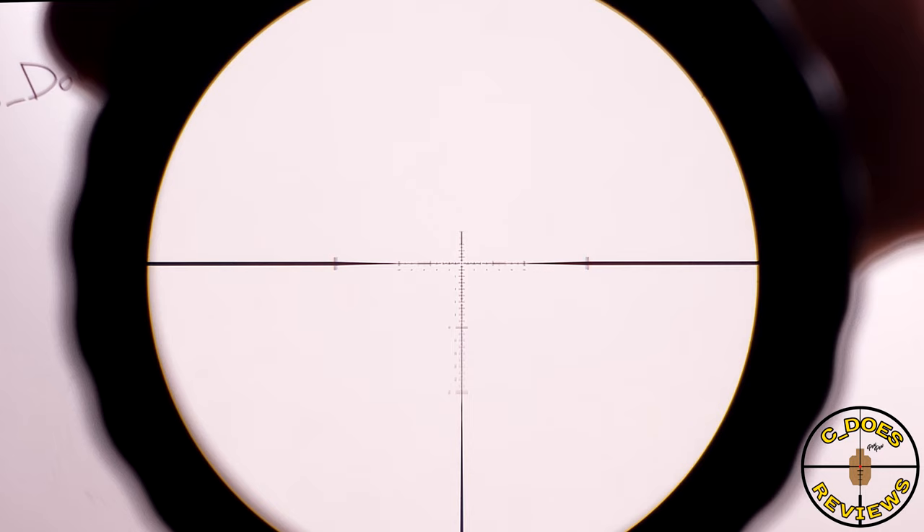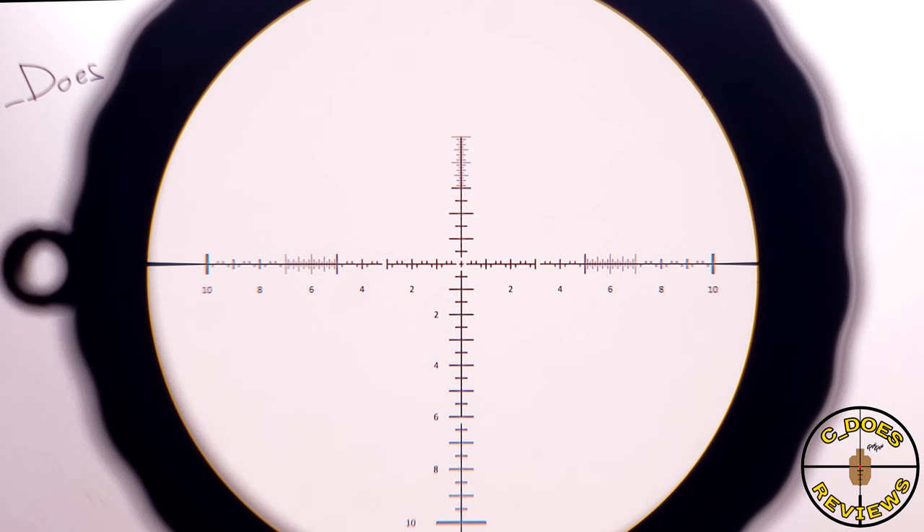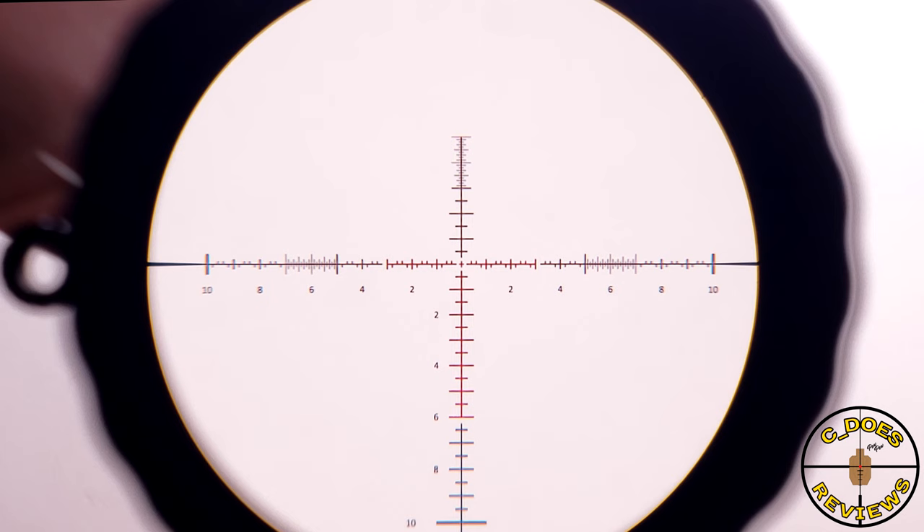Slowly increasing the magnification to its maximum of 15x, there's no shadowing or shift to the image, and the reticle fills out quite nicely. There's a nice center crosshair to help line up more precise shots, and you can see off to the side and on top there's a very fine area you could use for measuring. It's a little bit hard to pick up, but if you're patient with it, you can use it fairly well.